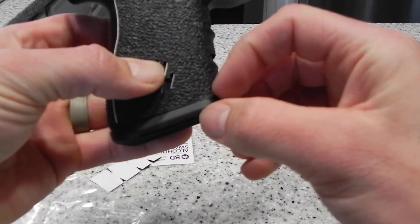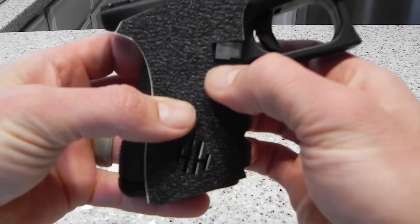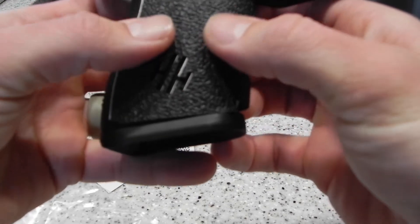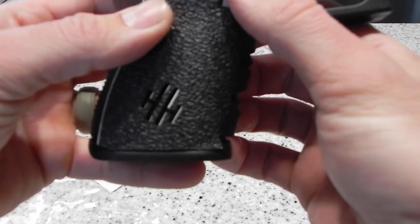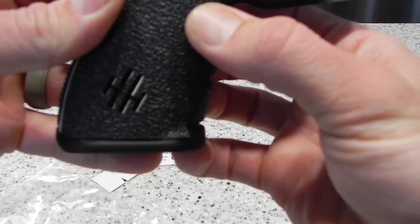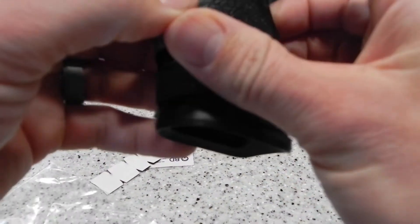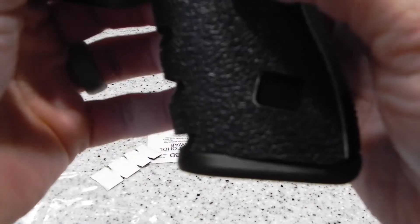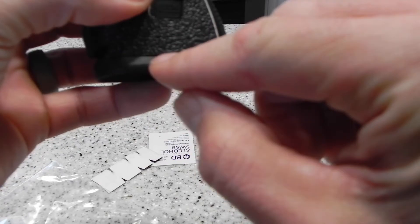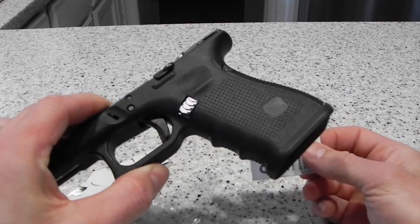I might have to trim just a little bit right here — not a fitment issue with the product, but because I have a mag well extension. That's actually pushing from there to where your mag release pushes out the right side. I might have to trim that, but I think I'll be okay. I think I'll move it down just a touch and trim the bottom side. It doesn't look like there'll be many major issues installing this, but I'll get it stuck on and trim from there.